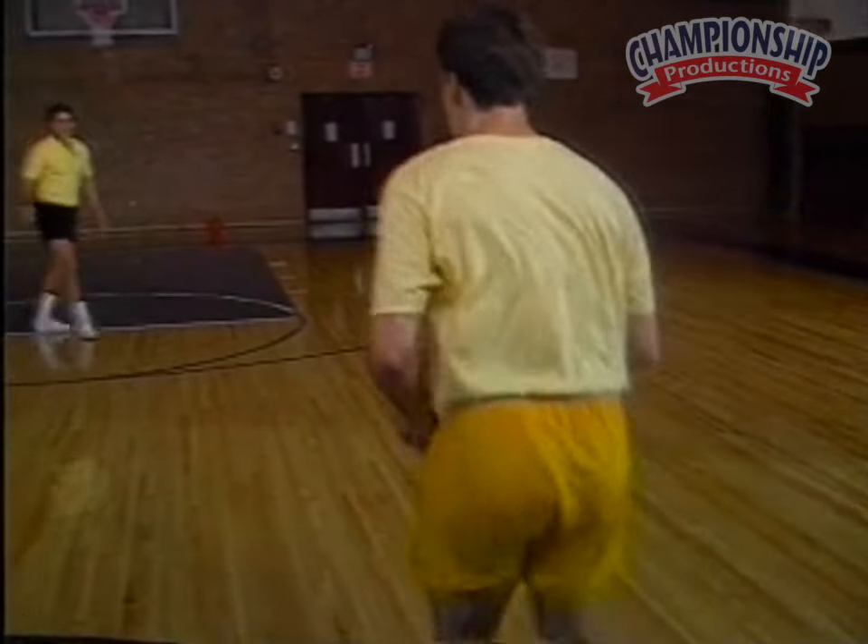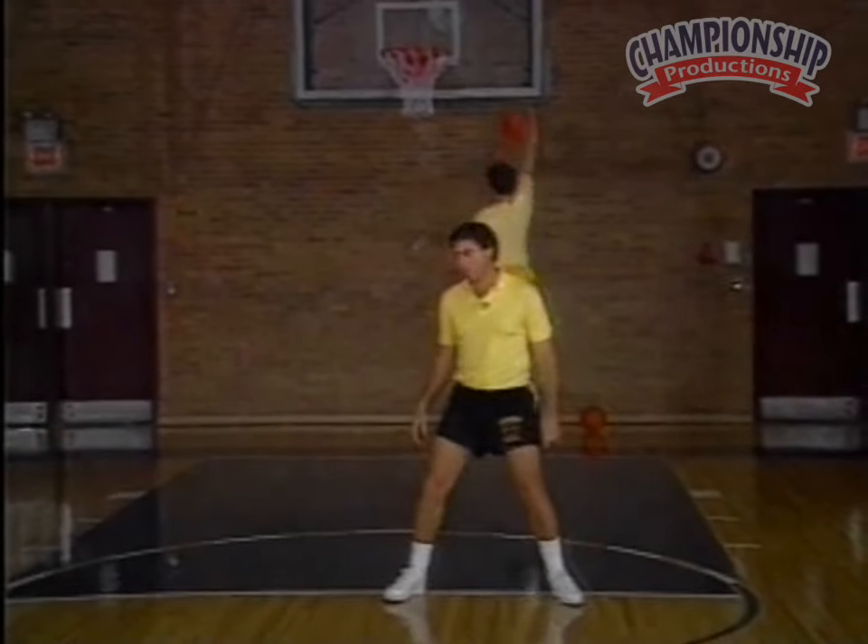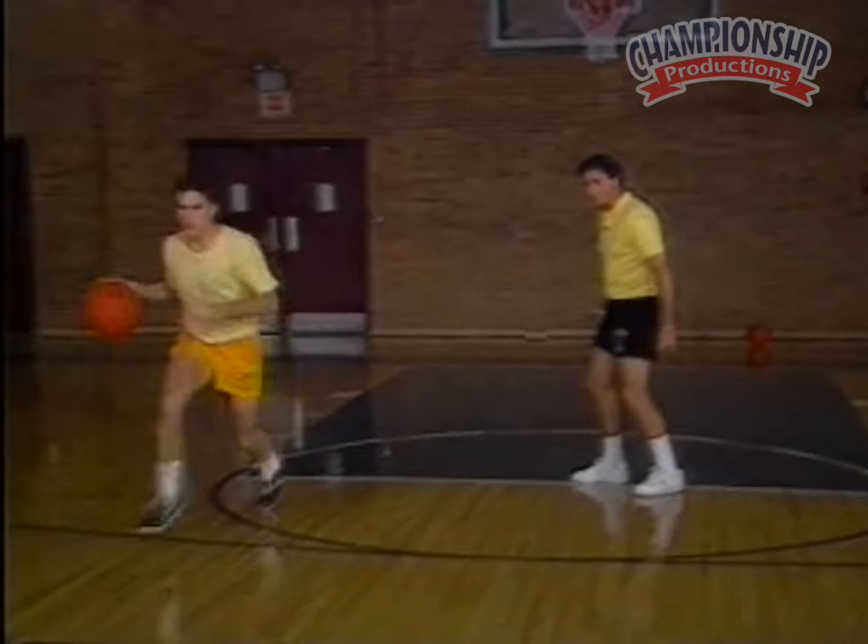All right Bill, now let's go right. Come at me right, slow up, blow by me. Now the same thing going that way, Bill. Go at him right and blow by him.